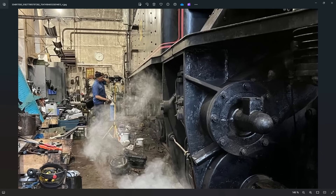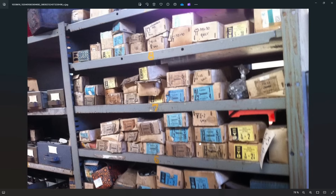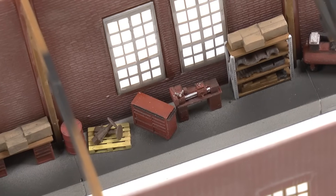In this video we're creating HO scale models of authentic roundhouse interior, then printing and painting them.